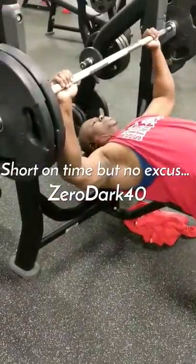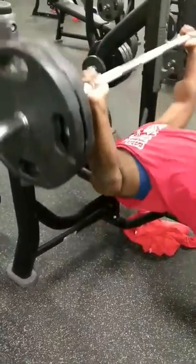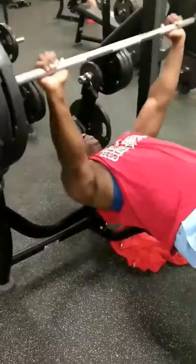Hey, what's going on guys? It's your man, RandZeroDog40 here, bringing you a little short video. I was kind of pressed for time today, but you know what? No excuses. We've got to get in and get the work done.